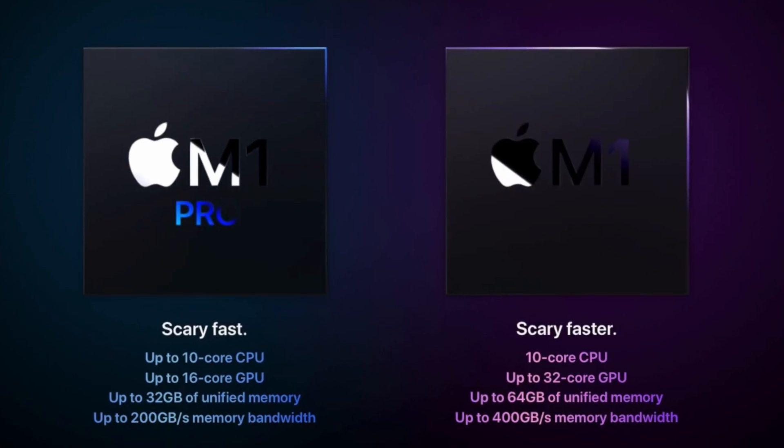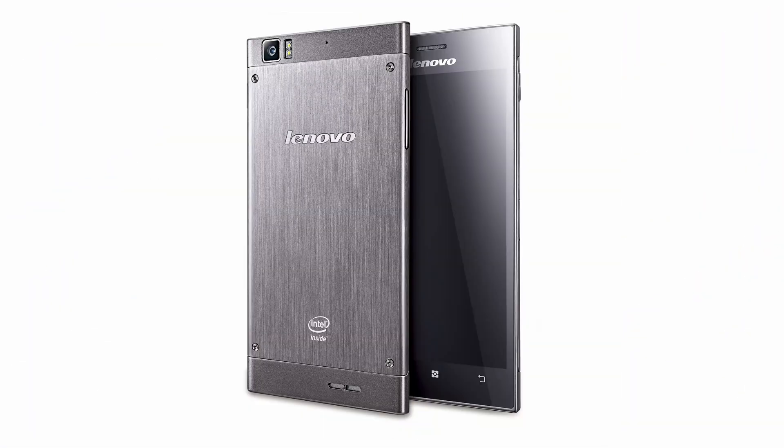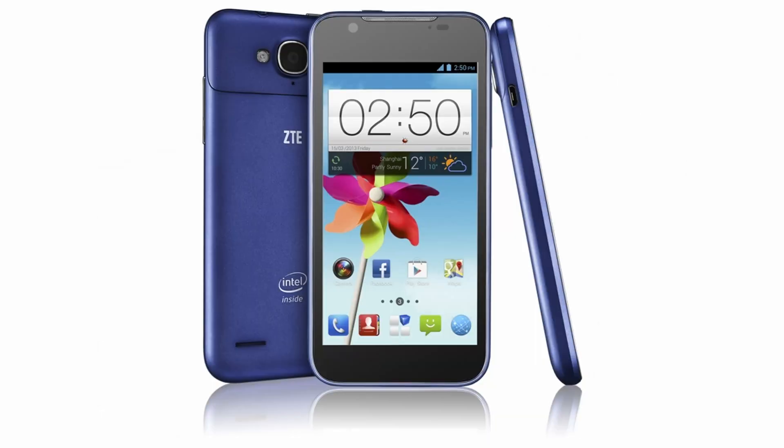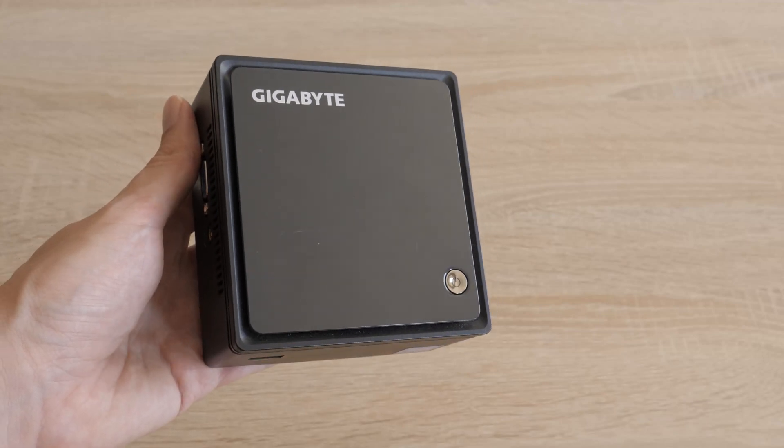A few Android smartphones from Asus, Lenovo, Motorola, Acer, and others were released with Intel Atom chips, though. They will remain as small pieces of smartphone history. But our focus today is not on mobile phones and tablets.